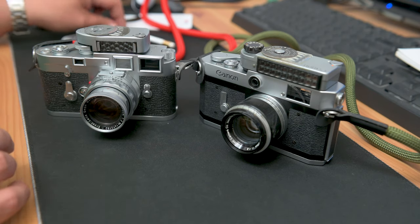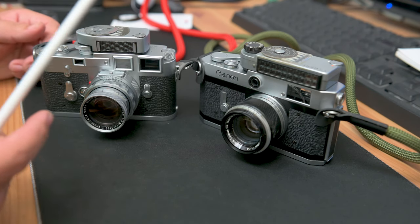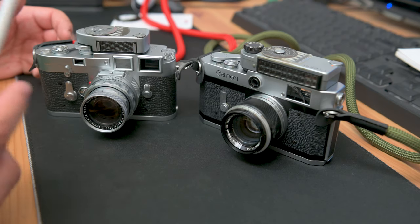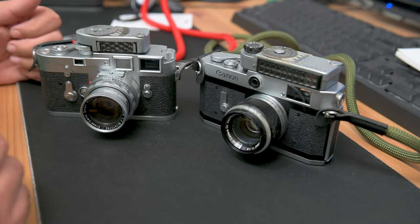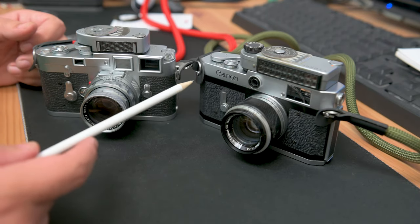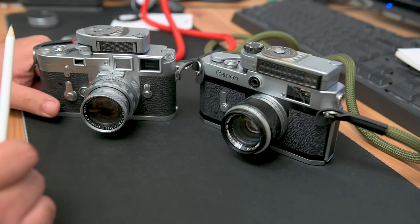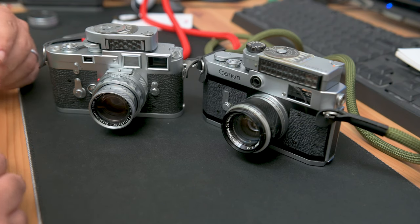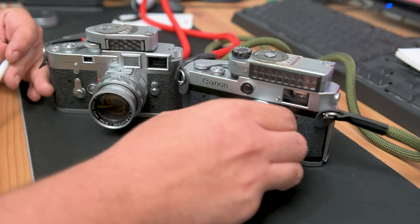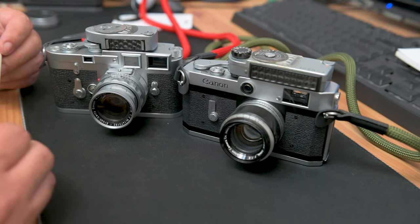But if you're just getting into rangefinders, I would say get the Canon P. They're built beautifully — brass everywhere — with excellent quality lenses. And who knows, maybe down the line you can get both like I did. But that's just a slight comparison between these two incredibly beautiful cameras. They both take beautiful pictures — it's just what your flavor is during that time that you're looking for in a film camera.